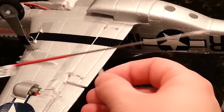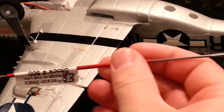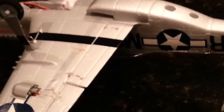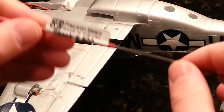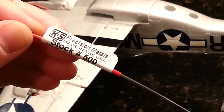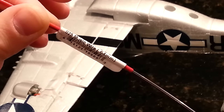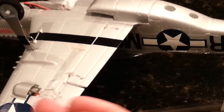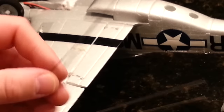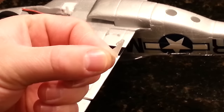Here's my choice for the linkage material. It says Precision Metals, made in the USA, stock number 500, which is 0.025 music wire — also known as 0.64 millimeters. I got this at my local hobby shop. It's very thin but very strong. It may be a little too thin but we'll see how it goes.